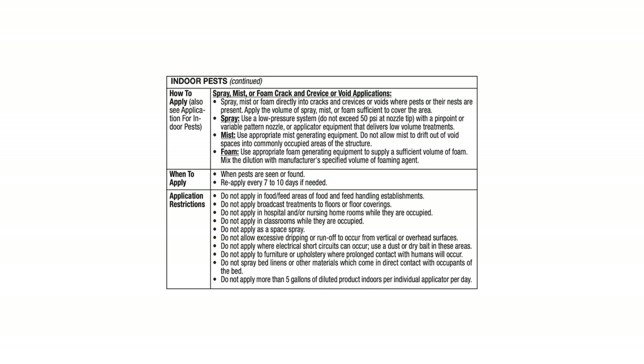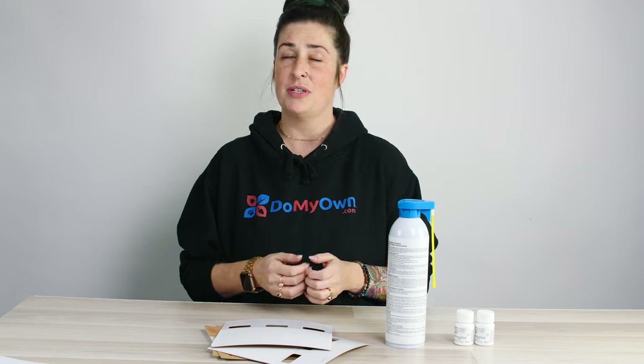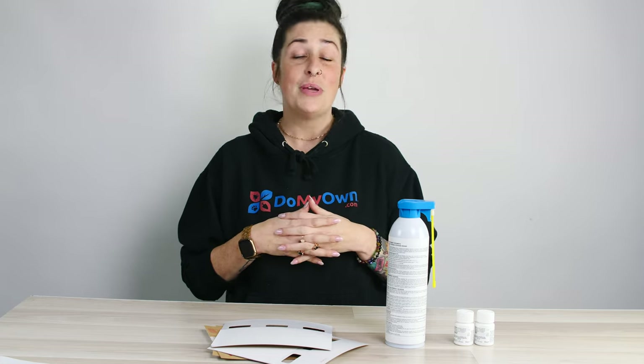And most importantly, make sure that you are following the detailed product label that comes with each product. If you have any questions, don't hesitate to reach out to us. I hope that you found all of this information today helpful. Be sure to like, subscribe, and follow. Thanks!